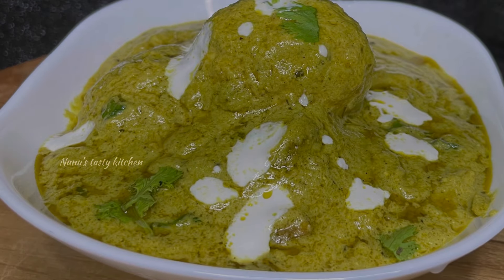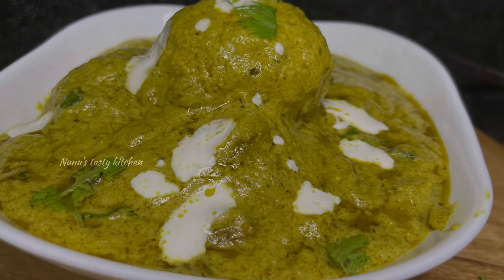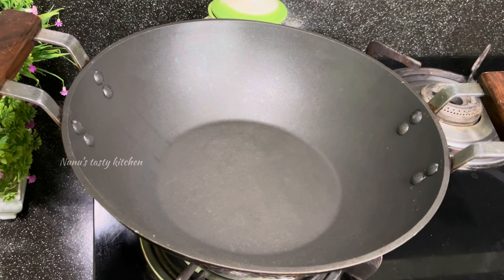If you like this, you will be able to make this recipe. It will be a good taste and a good combination. Let's go to the recipe.